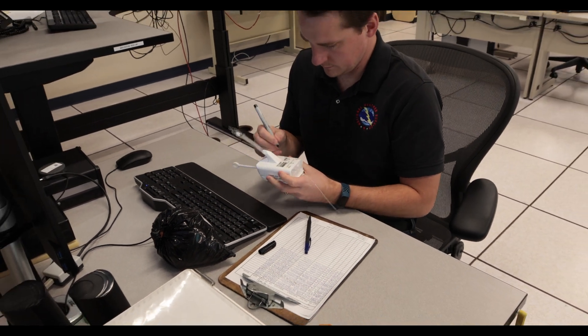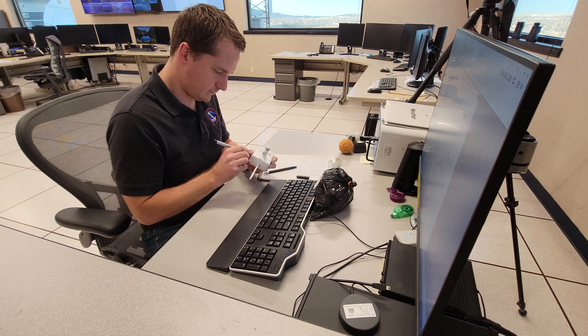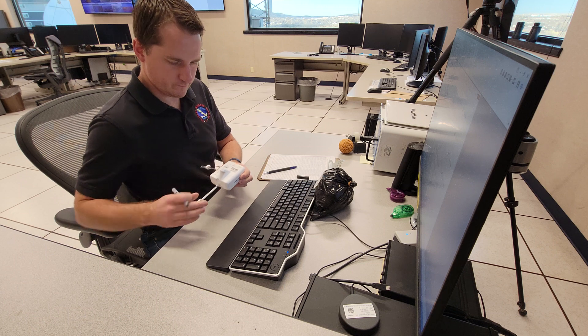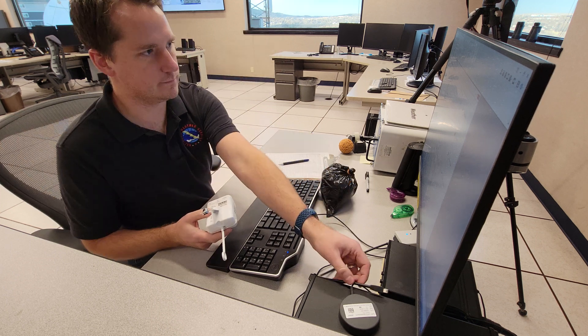The object he's holding is one of our radiosondes, which measures temperature, humidity, pressure, and winds as it ascends. On the instrument, he writes information about the time and location of the flight. Next, he jots down information about the radiosonde and balloon for record keeping.